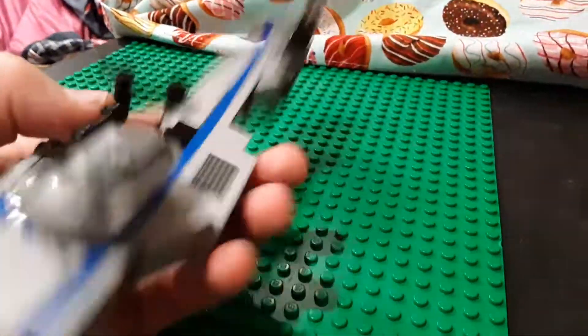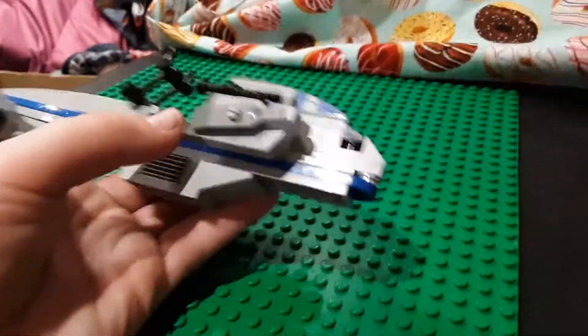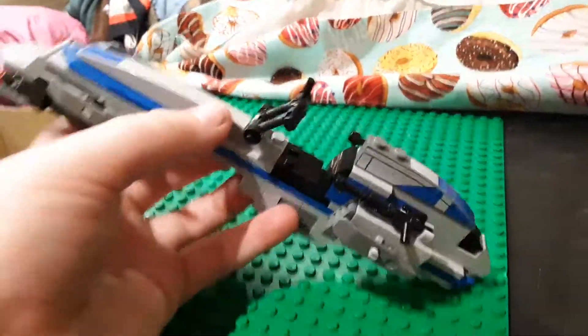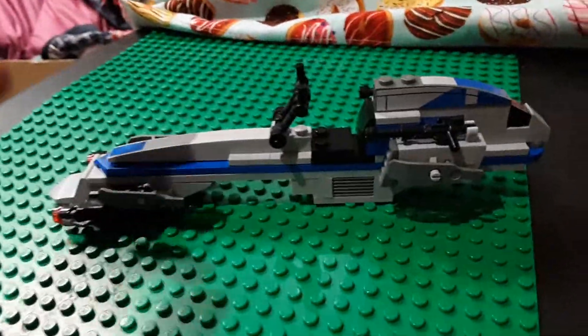Down here you have the engine intake again. And then you can see where the minifigure sits - I won't demo that here for review's sake. So yeah, that's it for the builds. I will show you how to modify these two to make them pretty much perfect.